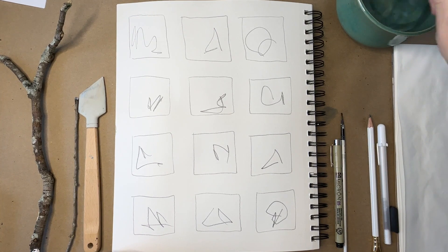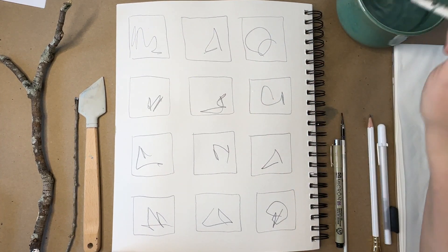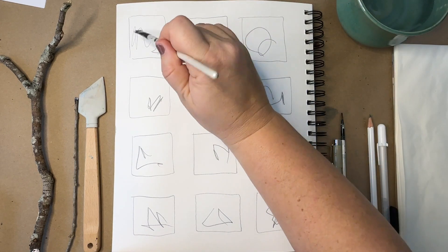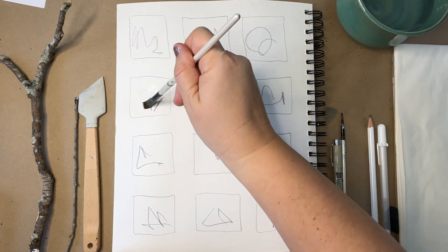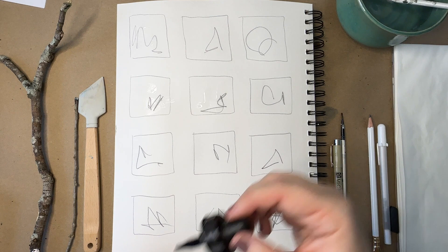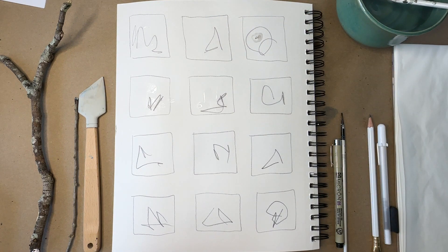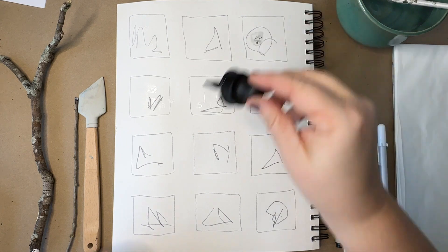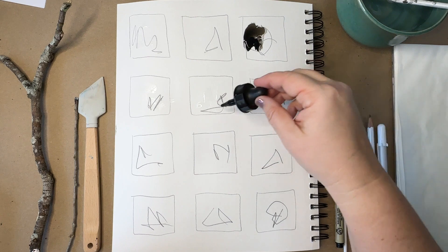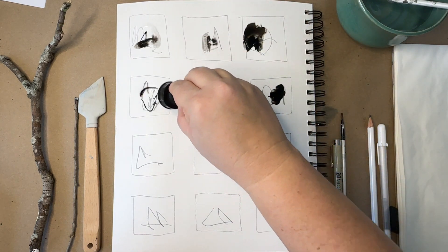One of my favorite supplies is acrylic ink. I am adding water to some of my squares because when you add acrylic ink to water, it spreads, and that in itself is like a little meditative exercise — it's really cool the way it flows. Nothing else really flows like acrylic ink does. It's just so pigmented — see how it spreads? It's so cool.